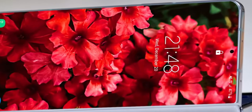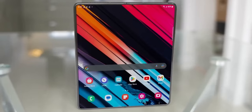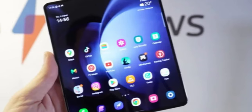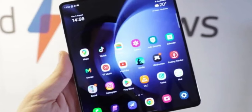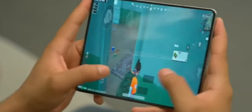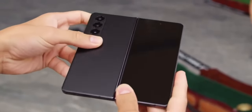The edges are sleek and refined, giving the device a premium feel. Contrary to rumors, the Z Fold 6 isn't the thinnest foldable phone from Samsung. It maintains the same thickness as the Z Fold 5, suggesting that Samsung prioritized other features over slimness.